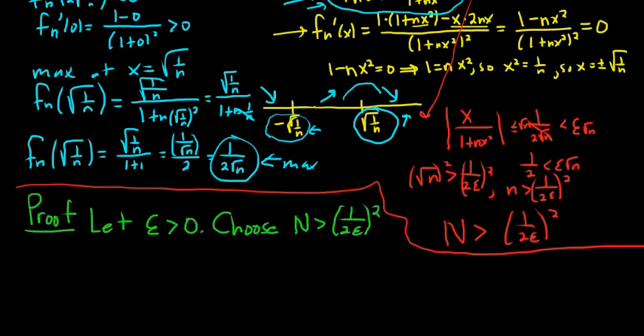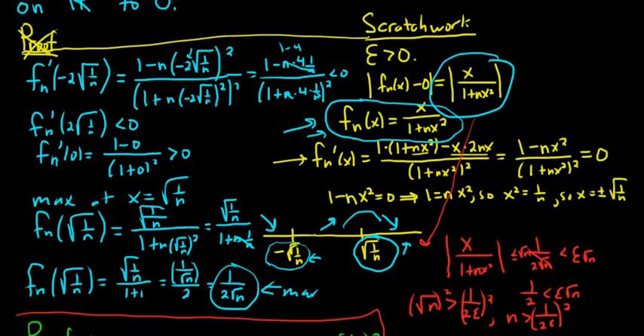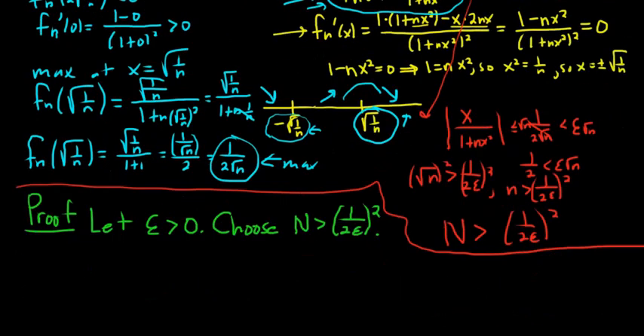Why is that the hard part? Because if our N could depend on x, this would have been a much easier proof — we could have taken cases. Like if x is 0, the proof is done. If x is not 0, we could have solved for n directly and proved convergence. But that would only prove pointwise convergence. We had to prove uniform convergence, which is much more difficult. Hence the extra work.